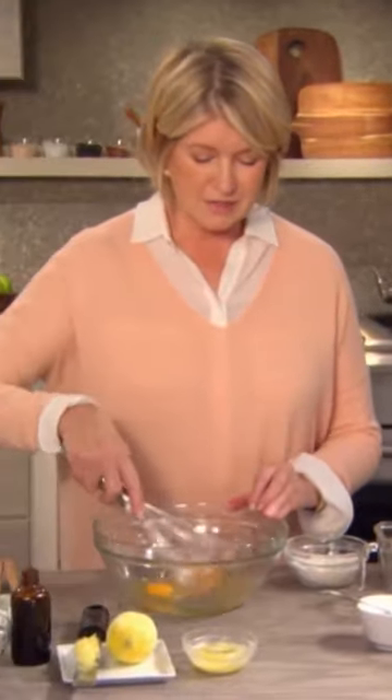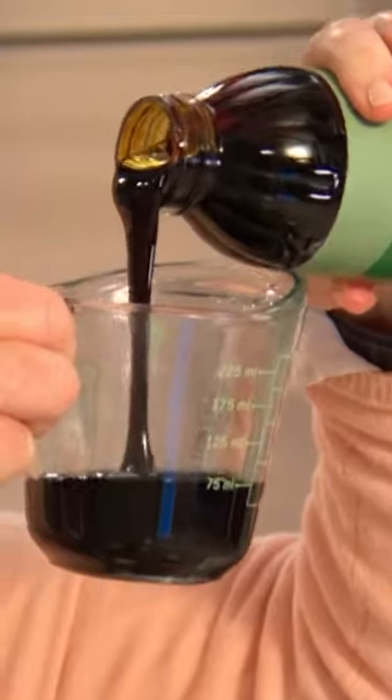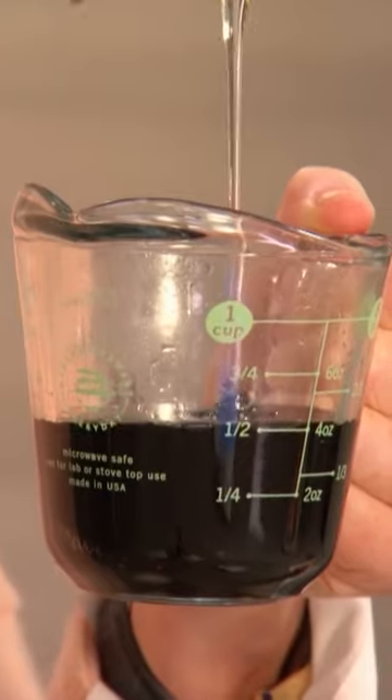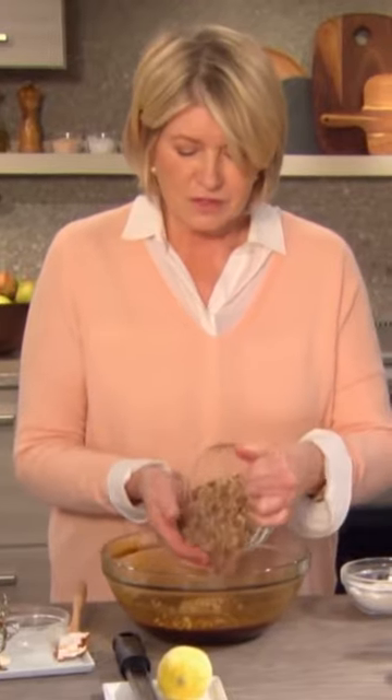So now the filling: four eggs, one cup dark brown sugar, one teaspoon of salt, three tablespoons melted butter, zest of one lemon, a quarter of a cup of molasses, quarter of a cup white or light corn syrup, one teaspoon of vanilla, one and a half cups of pecan, less than an eighth of an inch chop.